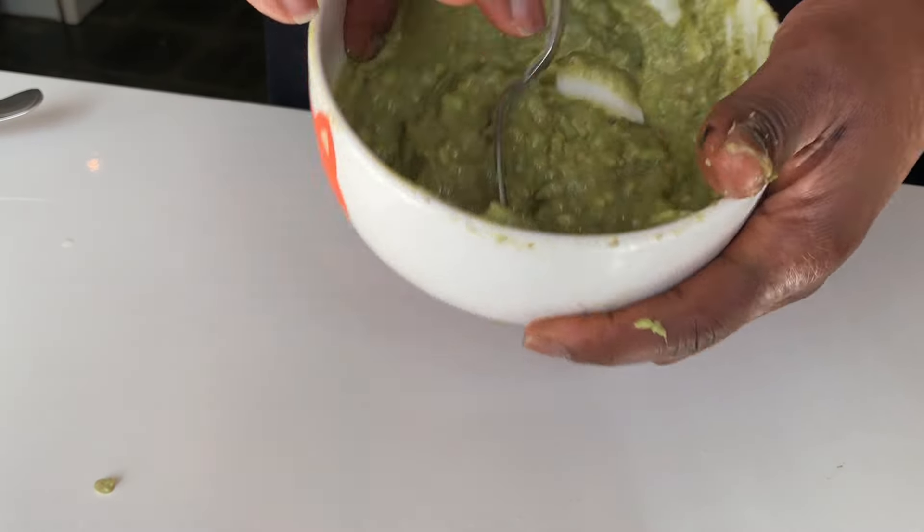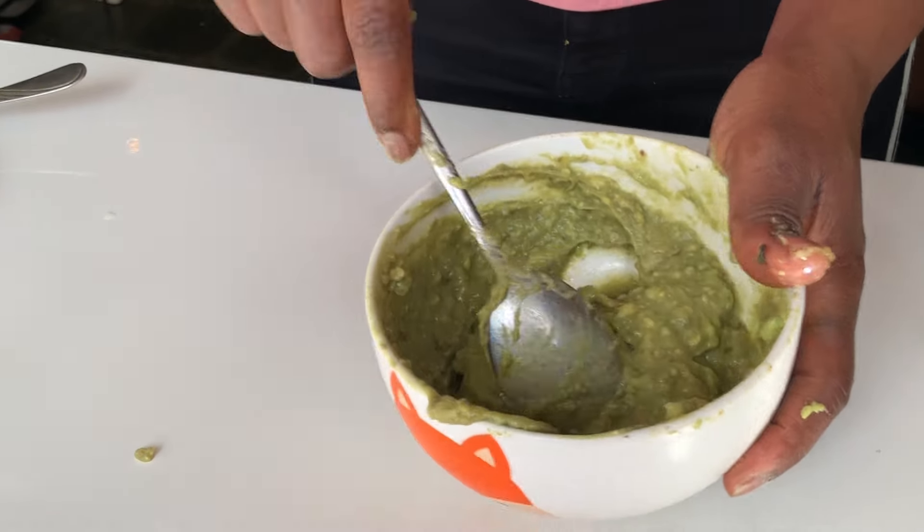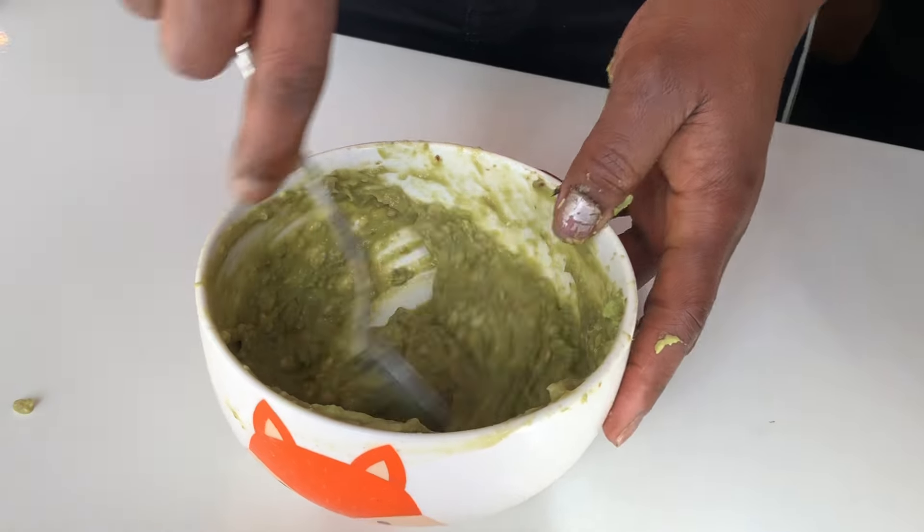I went ahead to mix everything together — my avocado, honey, and egg yolk. I made sure to blend everything together with my fork. You can see the color has changed completely, so this is very good for hair growth as well. I use it like once a month.